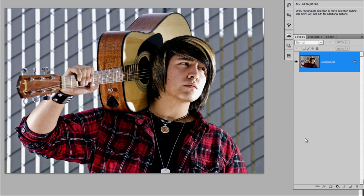I'd like to show you a simple way to take a two-dimensional image and give it a little bit more of a three-dimensional feel.